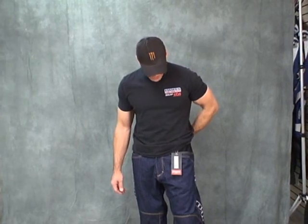Hi, this is Brian Vannegan from Sport Bike Track here. We're going to do a video review now on the Icon insulated denim pants.